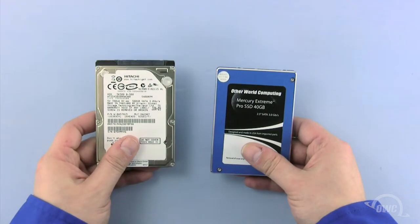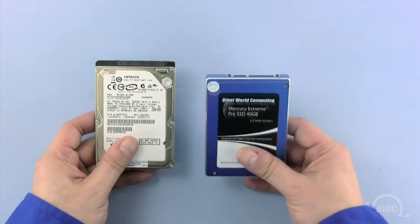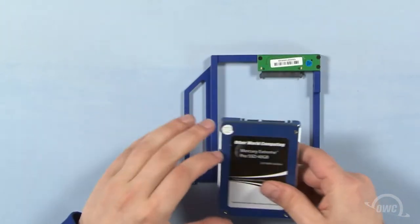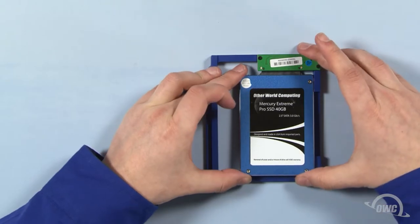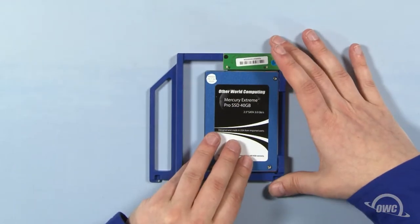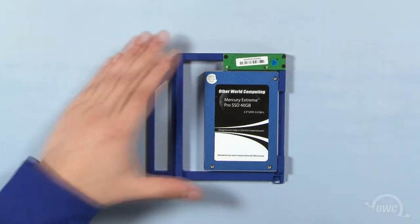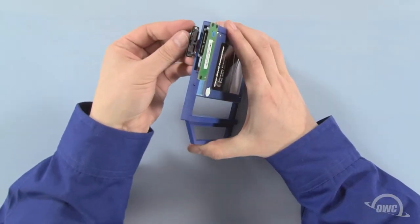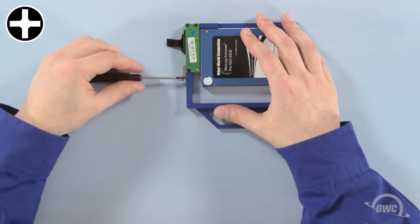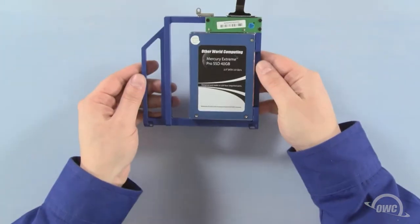We can install any standard or solid-state 2.5-inch hard drive in the data doubler. In this installation, we're using an OWC Mercury Extreme Pro SSD. Line up the SATA connector on the data doubler with the SATA connector on the drive you wish to install and slide the two together. Secure the drive to the data doubler at these two points using the two thicker screws that came with the data doubler. Next, line up the SATA connector on the data doubler with the connector on the cable and slide them together. Place the mounting bracket in the same position as it was on the optical drive and attach it with the two Phillips screws. The data doubler is now ready to install.